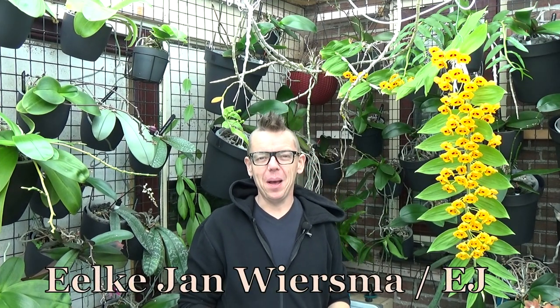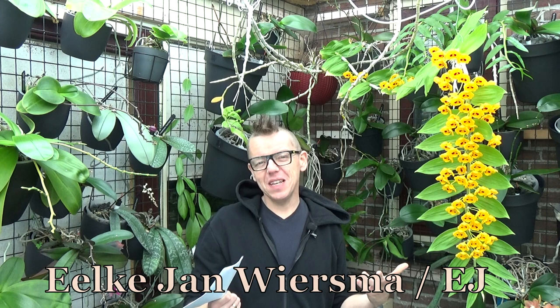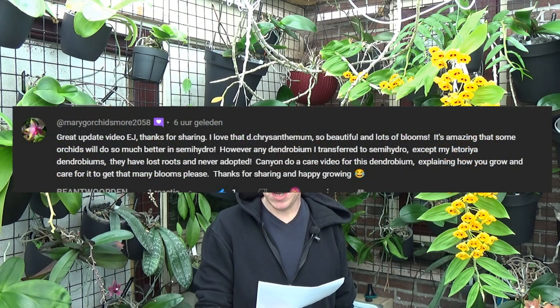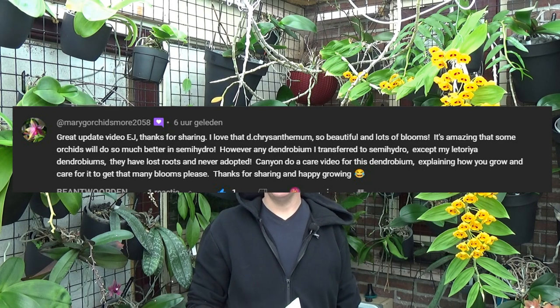Hello and welcome to The Orchid Saga. My name is Ilkian Wiesma, also known as EJ. Welcome to this care video — I did get a request from Mary G., Orchidsmore2058, who briefly discussed that her dendrobiums are not all doing well in a semi-hydroponic setup, and she asked if I would give a care guide about this Dendrobium chrysanthemum orange, which I just showed in my last video.